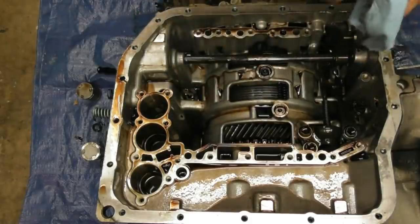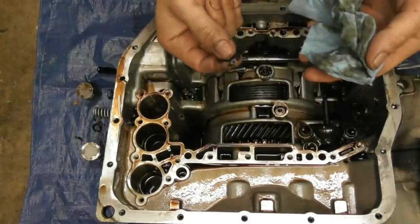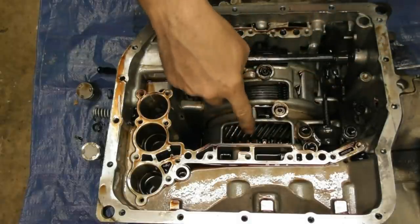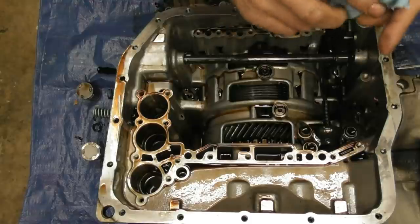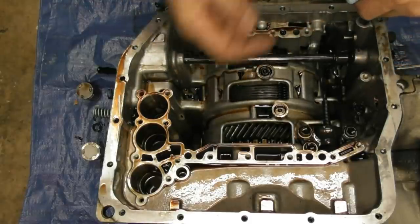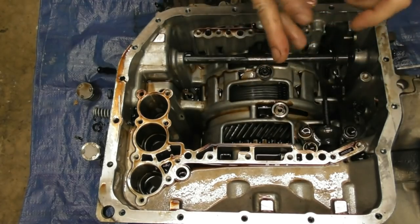When I flipped that valve body over I found bits of steel — not a whole lot but some — sitting right on top of the valve body, and then what was down in the pan. There's a hole somewhere in this arena where it would have washed and hit the pan. I pulled that little tube out — it's got a molded piece of rubber on the end of it that sits in the hole first.